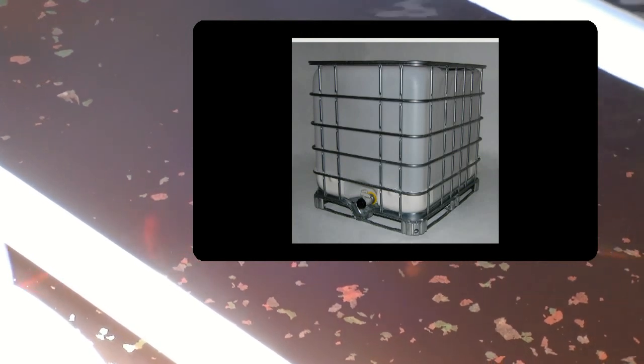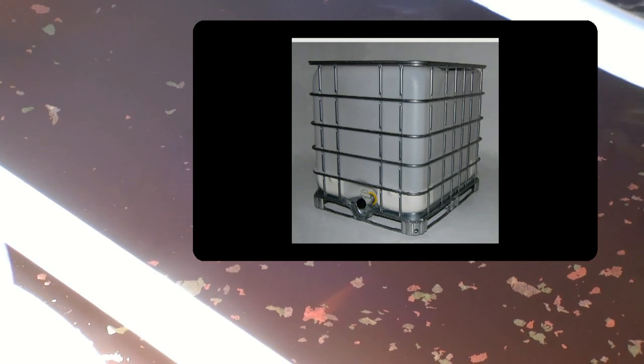In this video I'm going to show you how I built my aquaponics system using the IBC tote. There are many ways to do aquaponics and it's hard to say which one is best, but I chose the IBC tote because it was rugged enough and big enough to raise enough fish for us to eat, and it was simple enough to make.